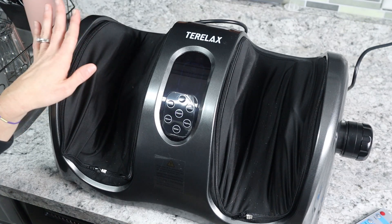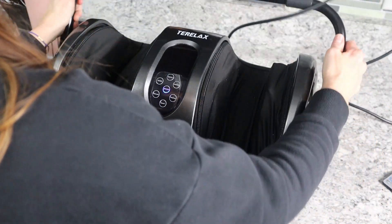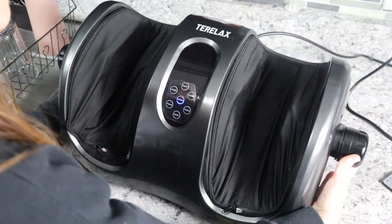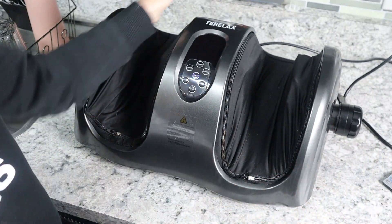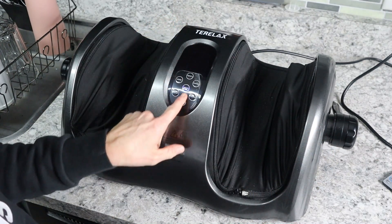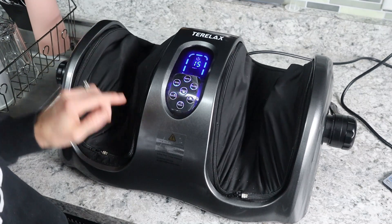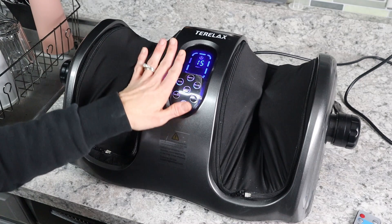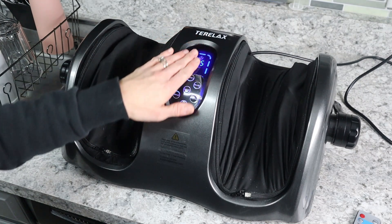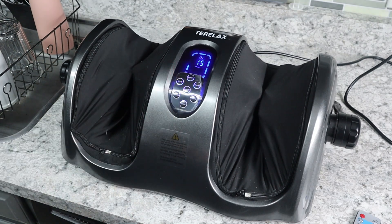It's got a 360-degree rotatable support bar so you can massage your feet, your calves, or your arms. There's a little knob on the side — pop it and it goes all the way around so you can adjust it up or down however you want. It's got three different modes — it automatically goes to mode one when you turn it on, but you can change to mode two or mode three, which are pre-programmed. Or you can switch to manual, where you set the speed and direction yourself.